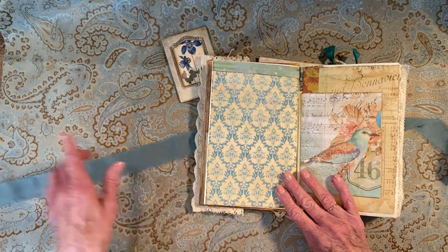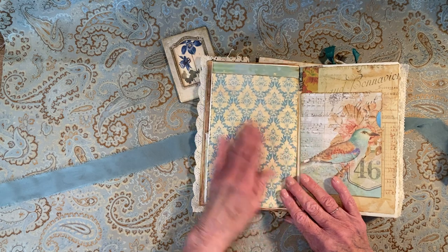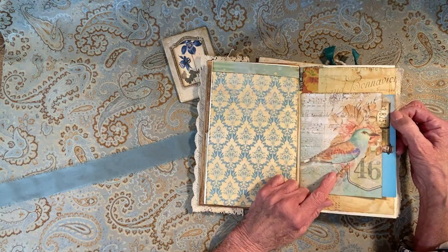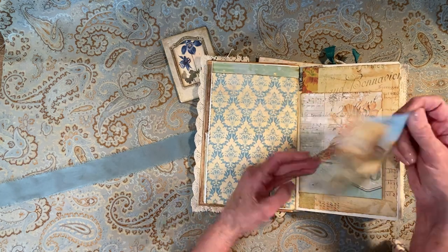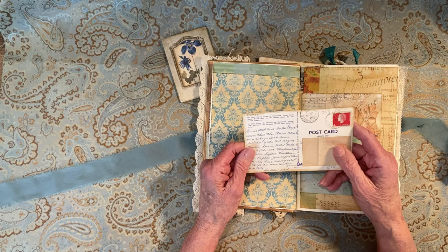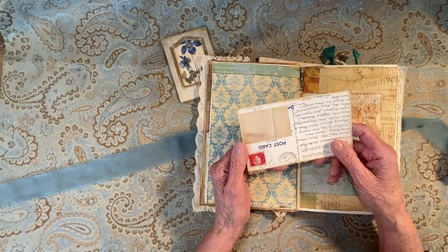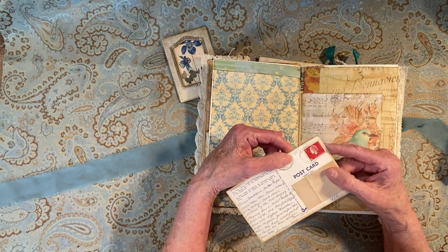I'm going to send a few more pieces of ephemera and you can use that to make a collage or whatever you'd like to do. In here is a pocket, and this design is from Janie B. Journals. Then this was a postcard that I did for Tanya, Taddy Treasures, for their postcard challenge last year, and it's dated 1964.